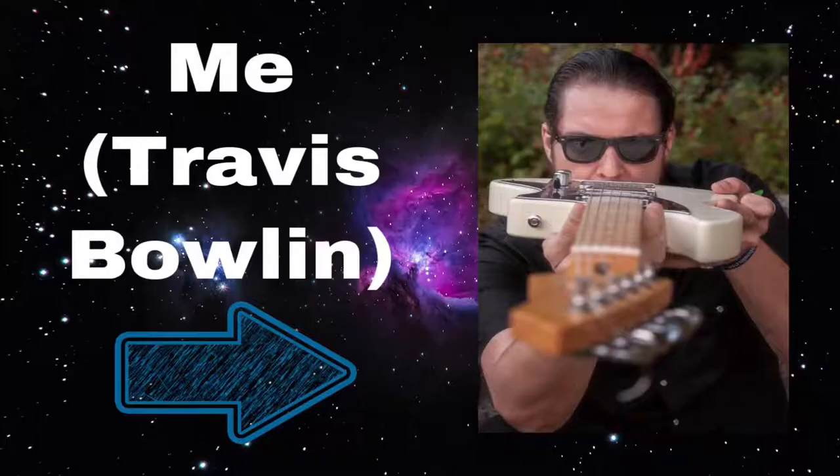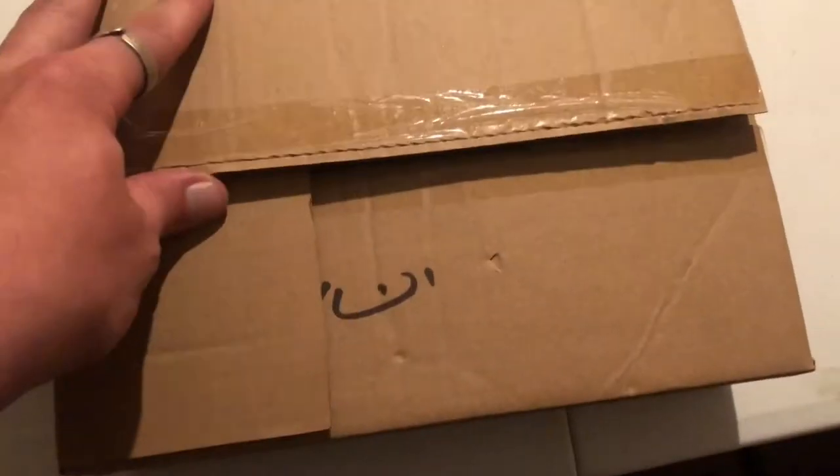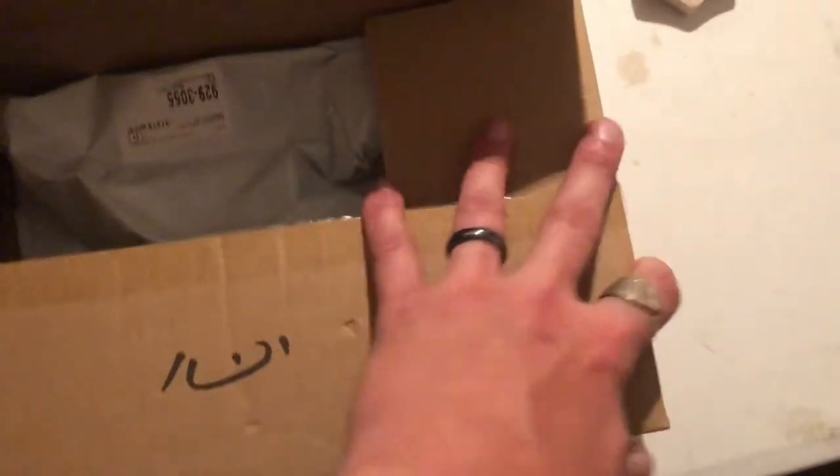Hello world, it's Travis Boland. Today we'll be working on a soprano ukulele kit. The first thing I like to do is take out the instructions, but there aren't any instructions in this box.